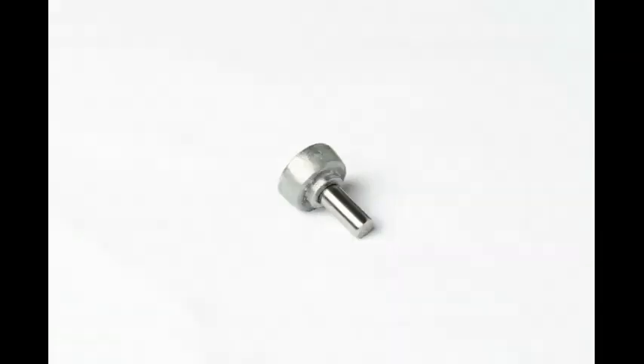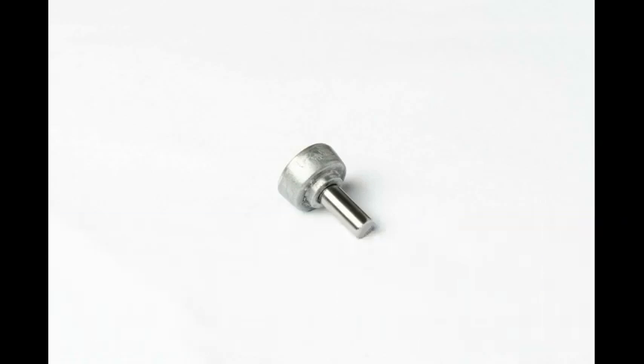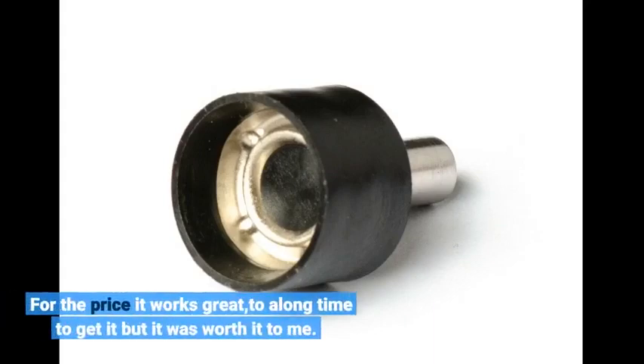The roll crimps are made well enough. I have a small drill press and these work very well — medium pressure at first to warm up the plastic, then press down with a little more force and you're done. Work great. For the price it works great; took a long time to get it but it was worth it.